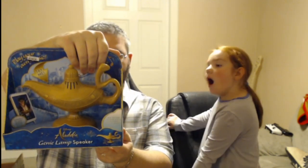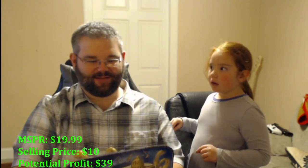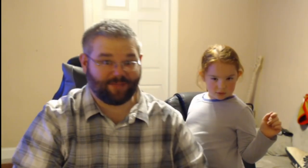Pretty neat item here — an Aladdin Genie Lamp Speaker. You can play your own music by connecting any audio device. Rub the lamp to make a wish and hear the genie speak, and the lamp lights up as the genie speaks. It's brand new in packaging and it works — we tested it right here! Probably a $15 item. Don't forget to tip your genie on the way out!